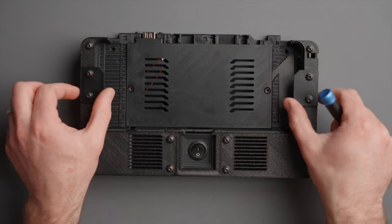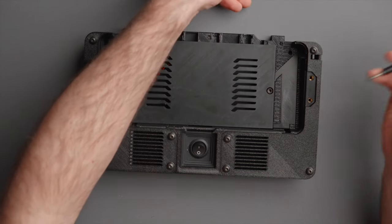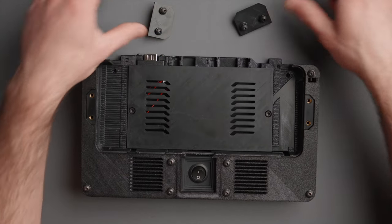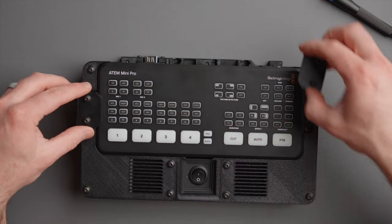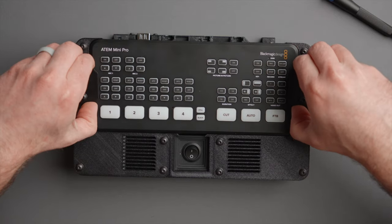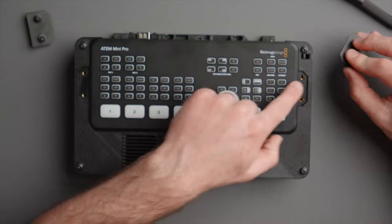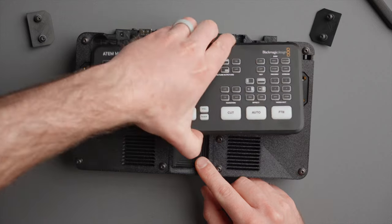I'm going to start by removing the four screws that hold the clamps for the ATEM Mini. I recommend using hand tools so you don't crack anything — this is a very durable PETG plastic, but it is still plastic. You'll also need a couple Allen keys to get this dismantled. Once those are removed, you can take your ATEM Mini case, slot it right in, take your clamps, reinstall them, and you're off to the races. The clamps are keyed, so if I flip one over you'll see a keyed shape — they really lock in nicely and won't slide around. To remove the ATEM, stick your thumb in the thumb groove in the back and remove it.